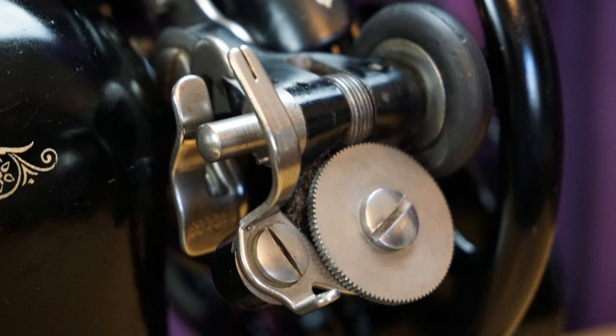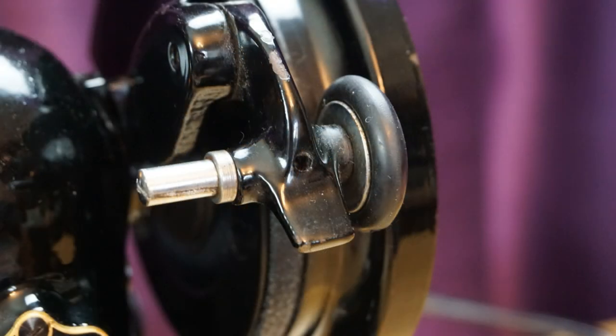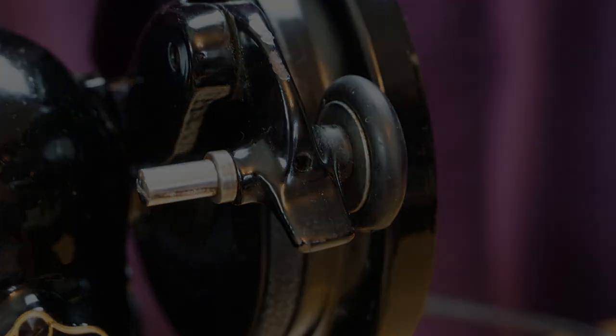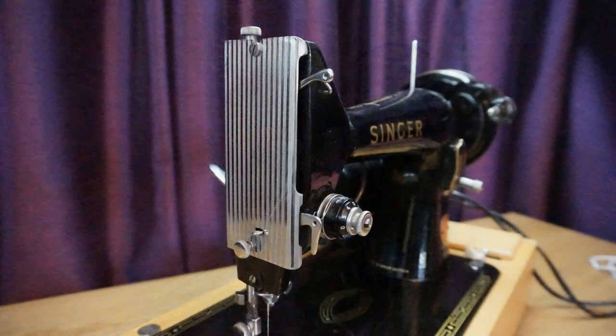Early machines had a complex bobbin winder that used gears and cams to guide the thread across the bobbin to ensure even winding. My guess is that this was overkill, as later machines had a much simpler bobbin winder that worked just as well. Early machines had a delicate and elaborately patterned face plate, while later 99s had a simple striated plate.